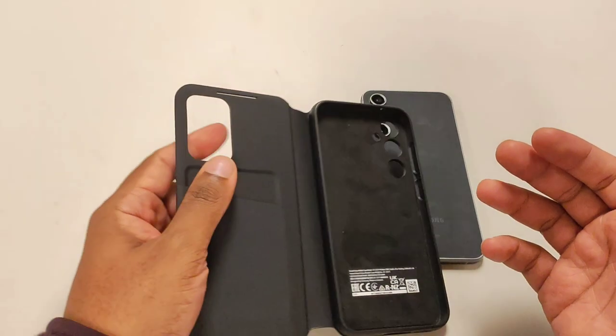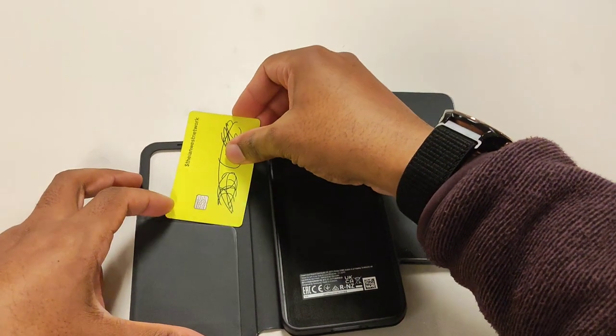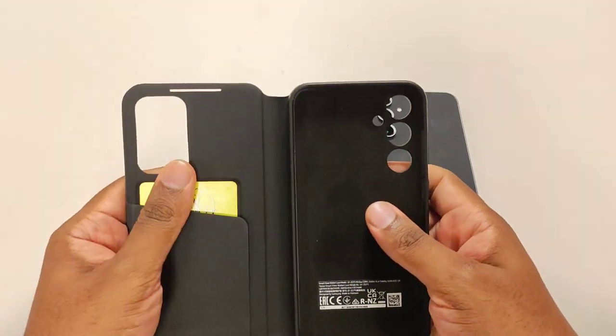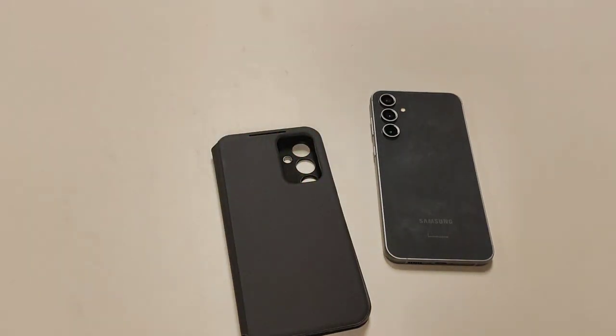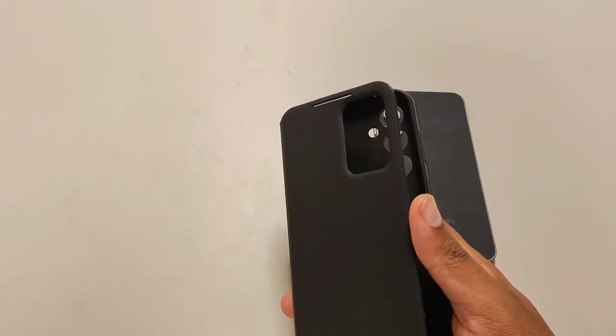Technically, the wallet slot would fit about one card if we're being honest. Let me put my Cash App card in here — it's not really comfortable with the feel. Realistically, this is meant to fit just one card. If you put anything more than that in, it's probably going to make your phone buckle a little when you close it. As long as you have a thin card, you shouldn't have problems fitting a medical card and one other card, but it does not replace a wallet.